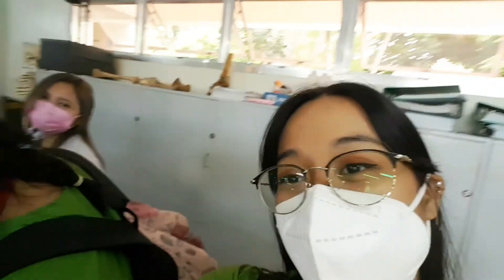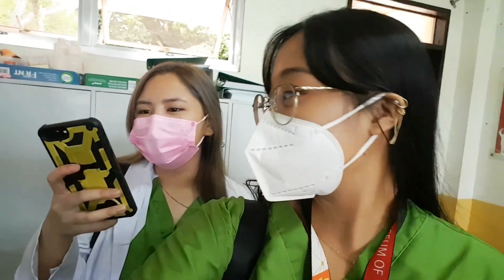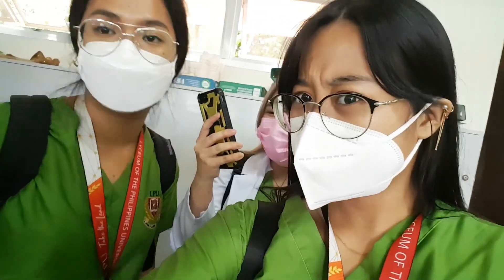We just ended our Hema Part 1 Morning Session. We're going to eat lunch. Ang dami namin nakita, pero siya. Yes, I will show you. You will show them? Nice. Please identify. Number your paper, 1 to 10.